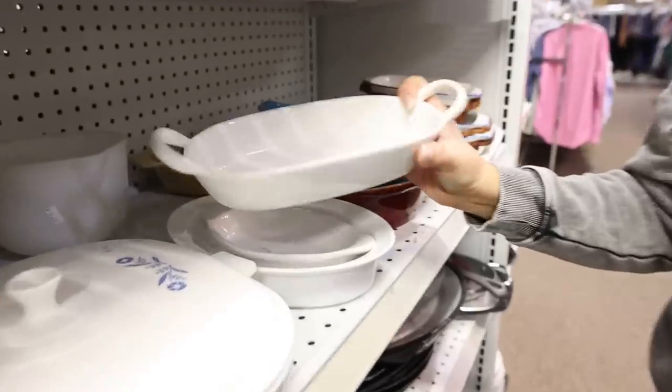If you've made it this far in the video, thank you so much for watching! Comment the word of the day, which is Pottery Barn. This looks very Pottery Barn-esque.